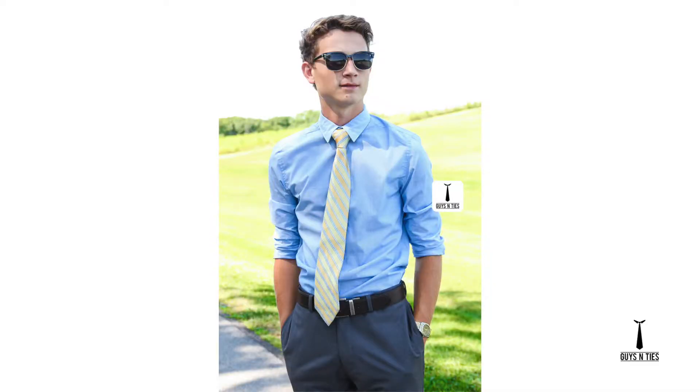Hey guys, my name is Chris Peters and I'll be doing an item review on this long sleeve light blue H&M shirt for Guys and Ties. I wore this shirt for a photo shoot for Guys and Ties and I wore it to church for the past couple weeks and I've just been amazed at how well it's fit me.